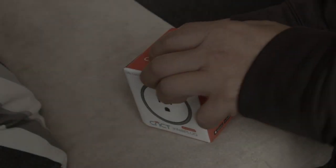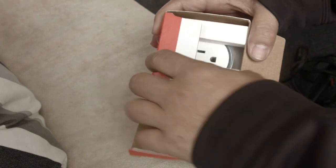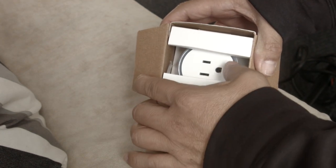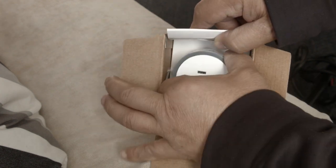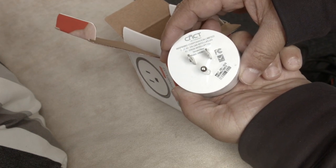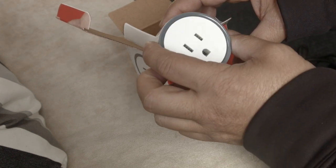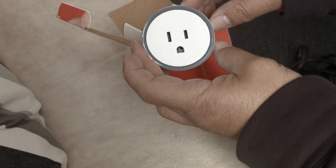This box is pretty simple, pretty well packed. You can see the device inside — it's pretty simple. Take it out, plug on the back, not a bad size. We'll see how it works with double outlets.